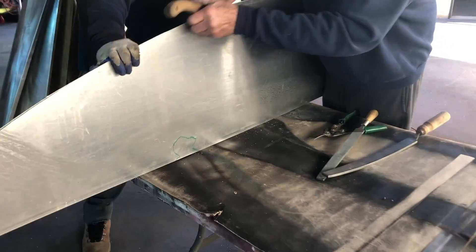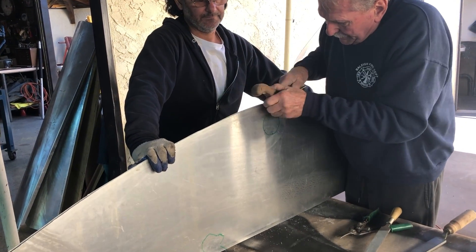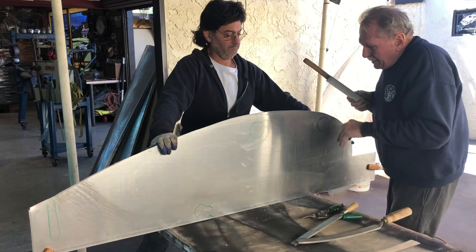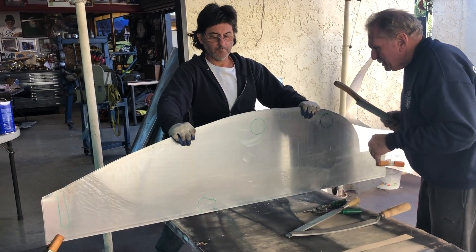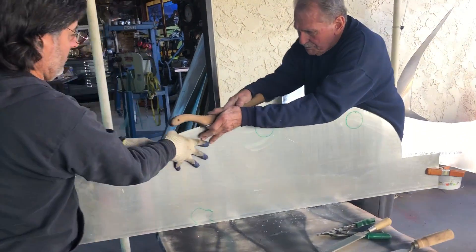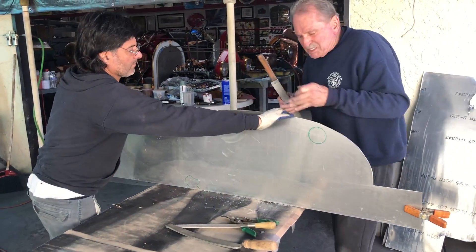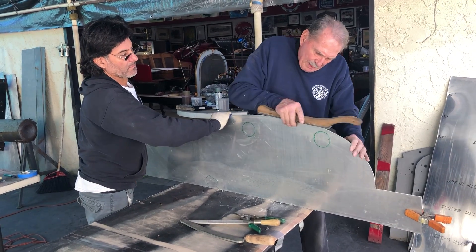This is a high spot here. One side should be higher on the edge. Generally what we're doing is filing it to make it smooth.